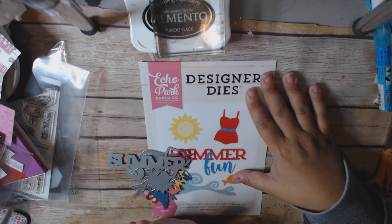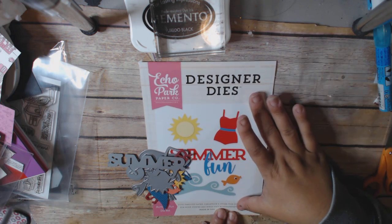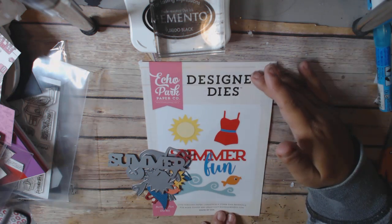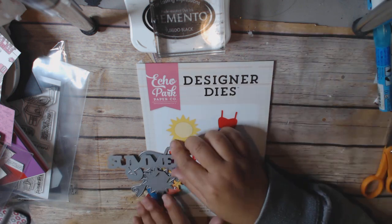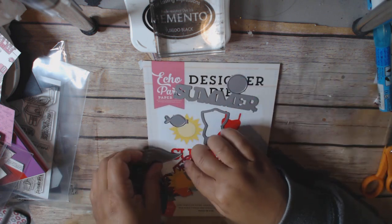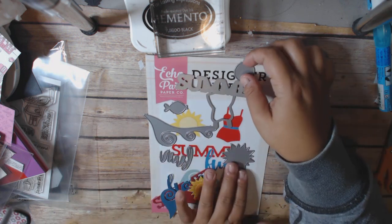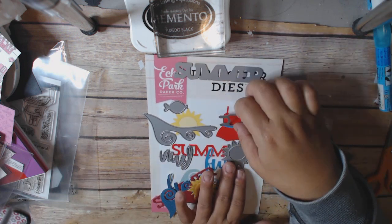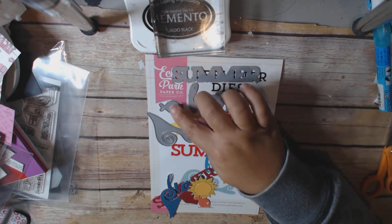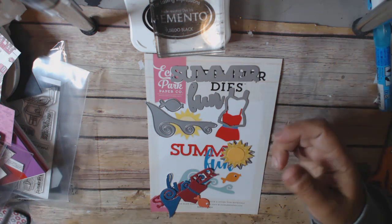Most of the Echo Park dies I got I really like, and they were all really good price — normally like $20 or $25, but I think I paid like $5. They come in a giant package and the dies are not that big. I didn't put them away because I wanted you guys to see what the dies themselves look like. It's like two pieces to the sun, a bathing suit — this is the Summer Fun set — and a little fish.